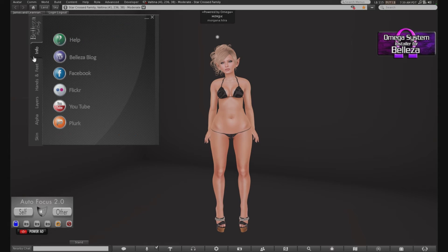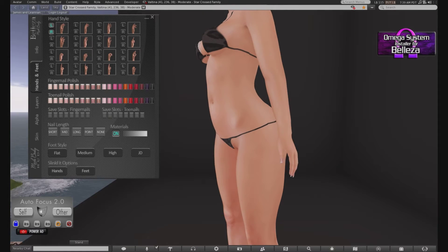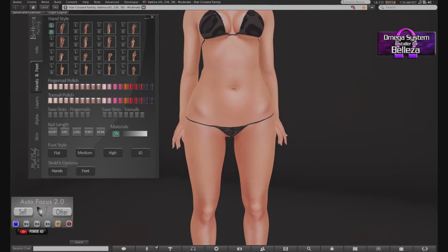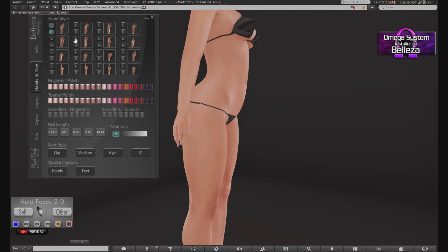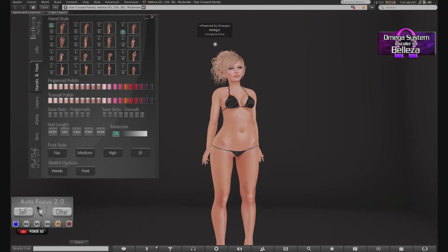We have your normal info HUD, which has your help, the blog, Facebook, Flickr, YouTube — there's no YouTube videos yet but I'm sure that's coming, the link works though — Plurk, where you got your hands and feet with all your options for your hands, which honestly is one of my absolute favorite features of the Beliza mesh body. Always will be. Love it to death.